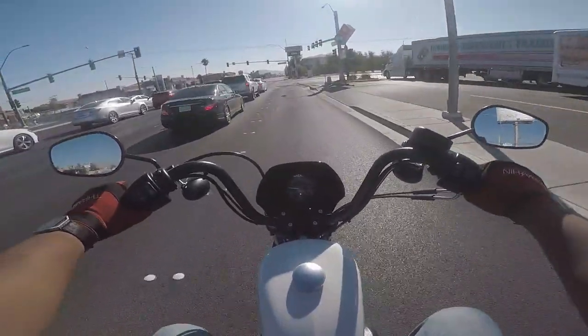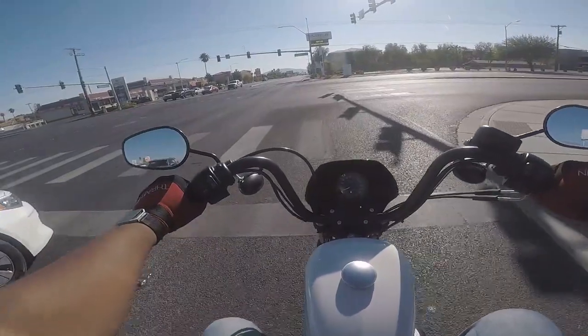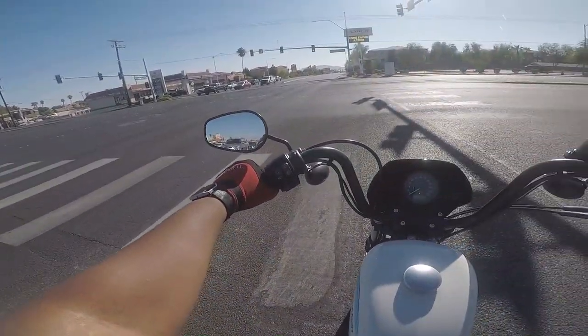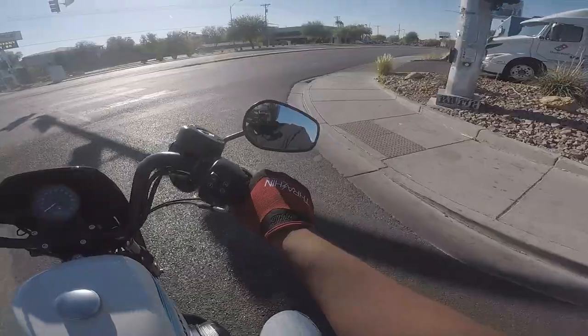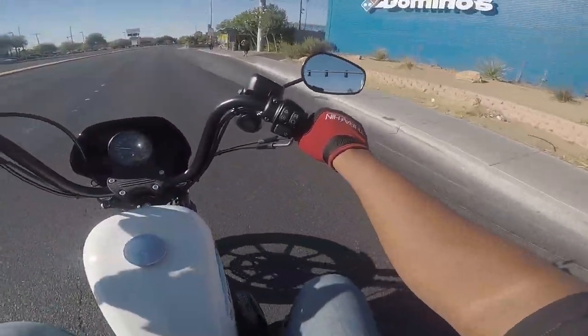It's great around town. Could you upgrade the suspension and make it a little better for trips? Yep, you sure could. Surprisingly snappy.